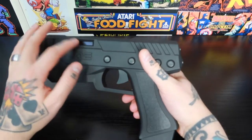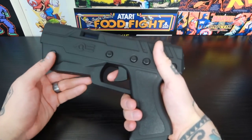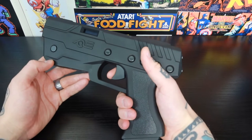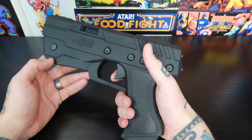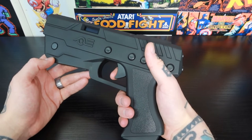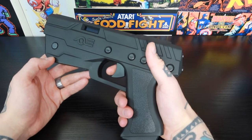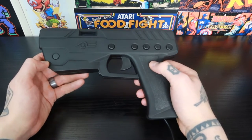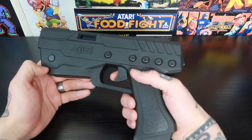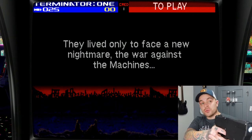Even without the gun powered on, you can see the trigger action is really nice — it's a hair trigger, super easy to pull. It's not something that's going to cramp up your finger like some other light gun controllers out there. Really like the action on this. Can't wait to plug it in, get it set up, and test it out. Let's jump into Batocera first with Terminator 2 Judgment Day.